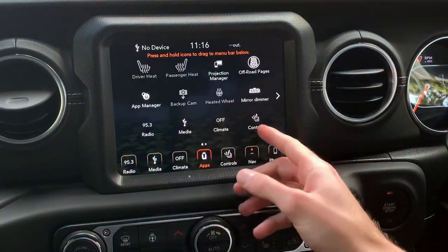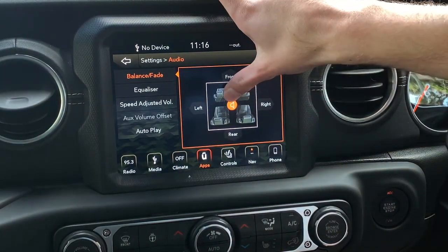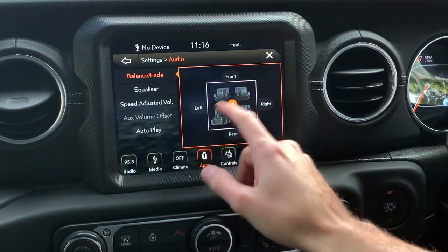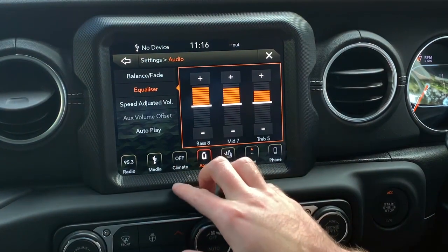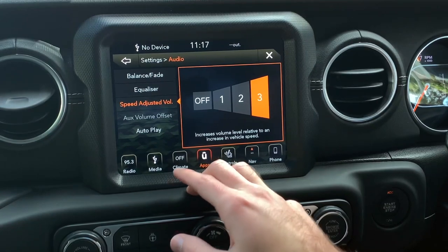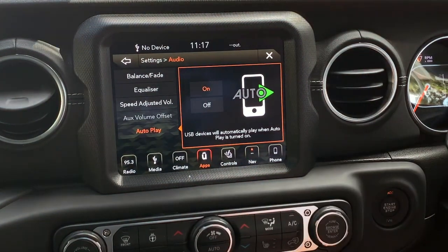Under apps you'll find audio settings — balance and fade, front, back, left, right. You can change the equalizer. The speaker system is great — it's a nine-speaker Alpine audio system. Even though the car is small, the bass is punchy and the mids are clear. Volume increases relative to speed, and autoplay starts as soon as you plug your phone in.